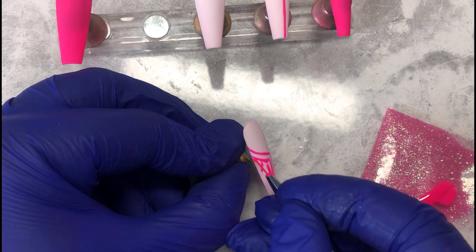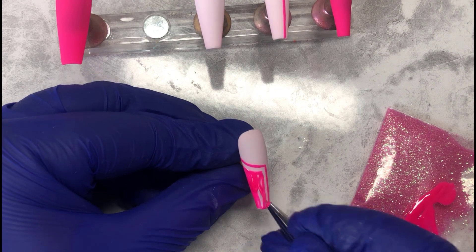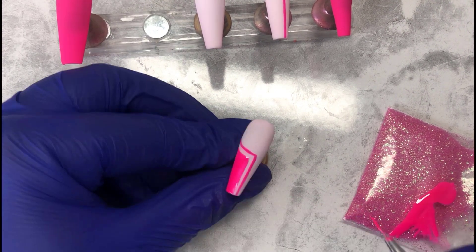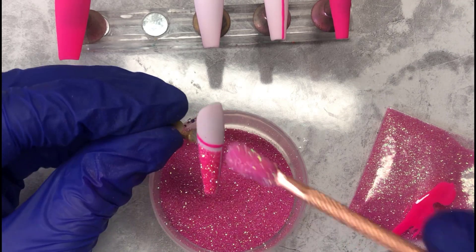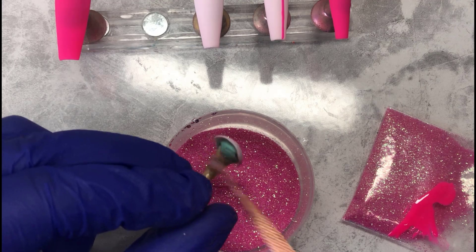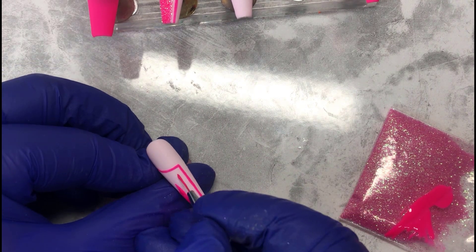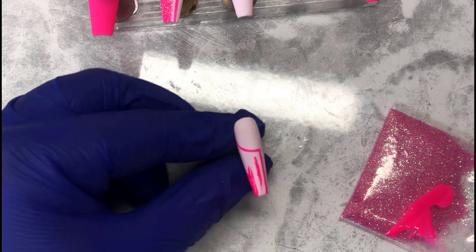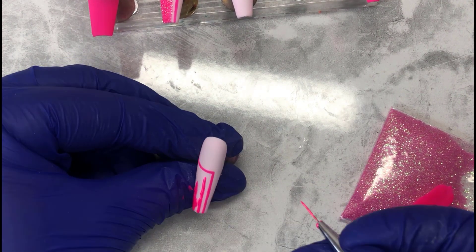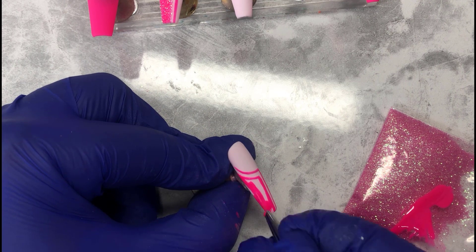We're leaving a little gap between the first line and the second line. Then we're basically filling in that gap, and before popping it into the lamp I'm coating as much glitter as I can on that little piece. When we put it in the lamp, it cures the gel polish and all the glitter stays there — which is amazing. We repeat that for both nails. I feel like this set is so cute, simple but sleek and elegant.